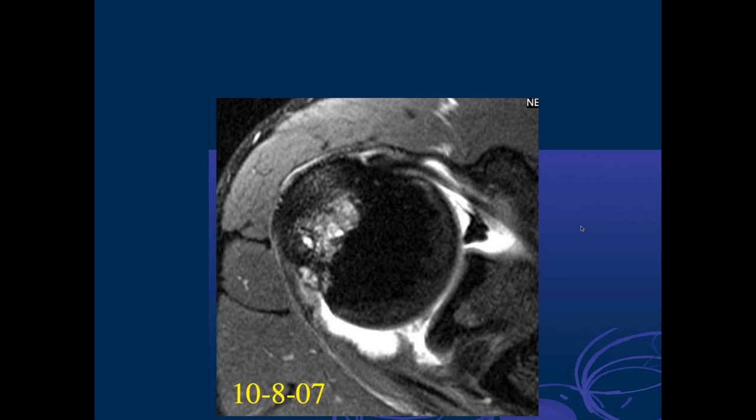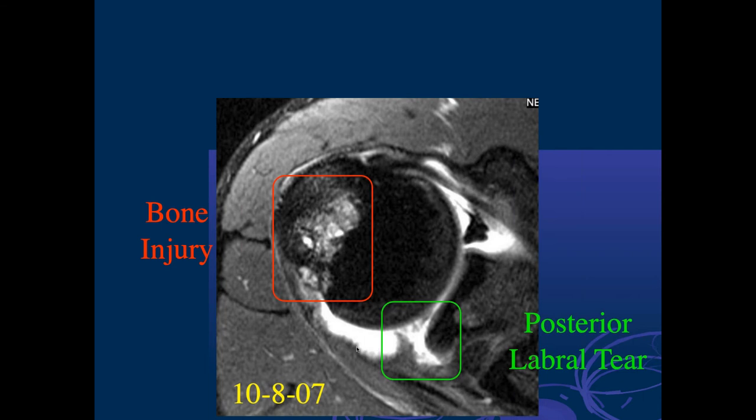We see lots of cystic changes and edema-like marrow signal intensity along the posterior superior humeral head — a chronic stress reaction from repetitive impact. There may be some articular surface fraying of the infraspinatus adjacent to that, and there's a blunting of the posterior superior labrum — in fact a large labral tear where the labrum just pulls off. This was a Major League Baseball pitcher with all the classic findings of internal impingement or posterior impingement.